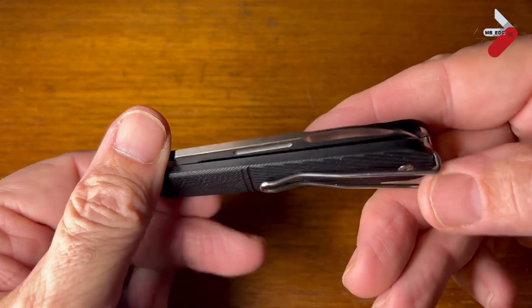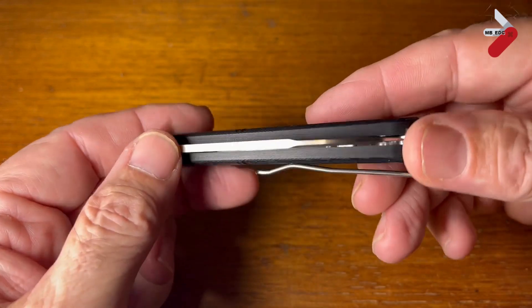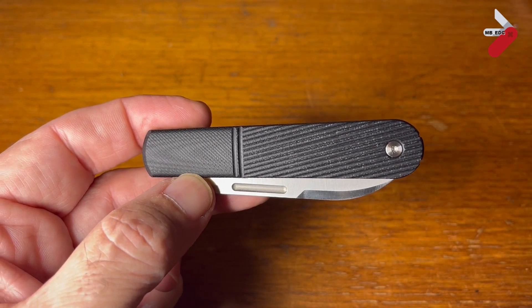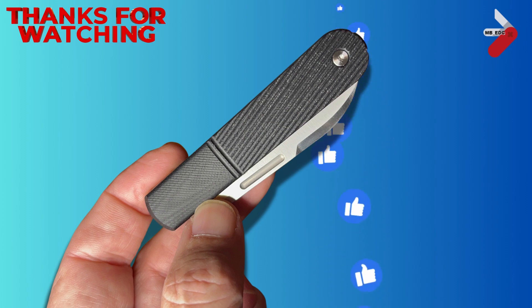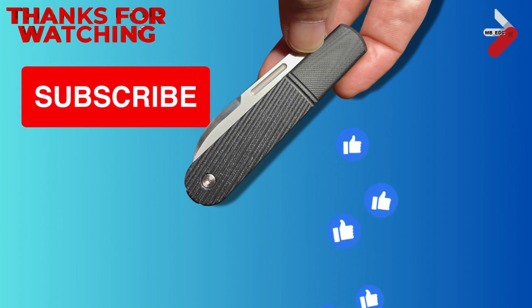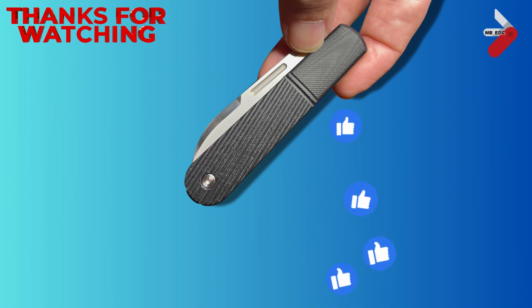A really nice knife — I can recommend it to anybody and I'm glad to have it in my collection. I'm going to be passing it on as part of the UK traveling knife series, so look out for it popping up on somebody else's channel. If you haven't already, why not subscribe? It really helps me to know I'm making the right sort of content. Thanks for watching — see you in the next video.